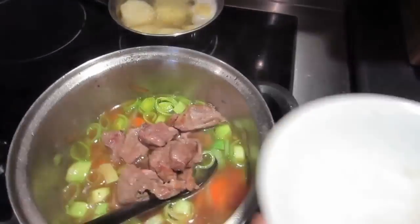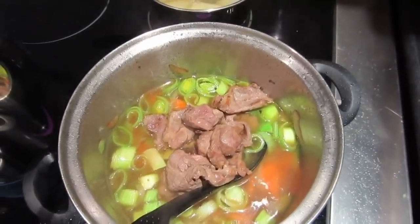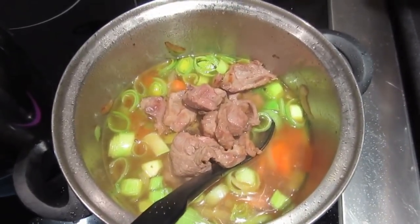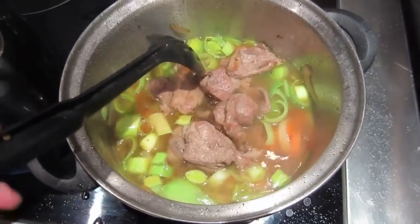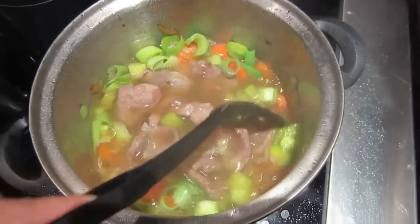I'll add the meat in, and I'm going to add some salt, pepper, and a bit of oregano. You can also add in parsley or any other herb you like.